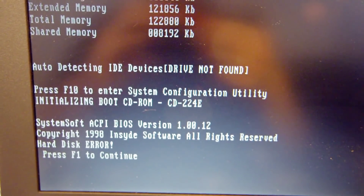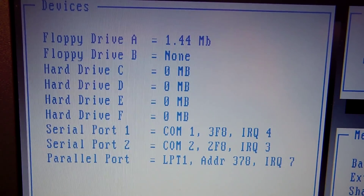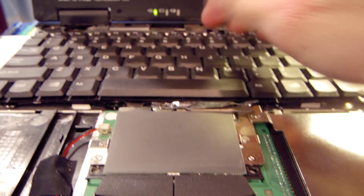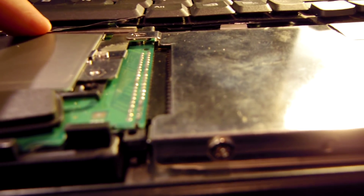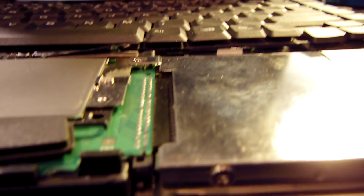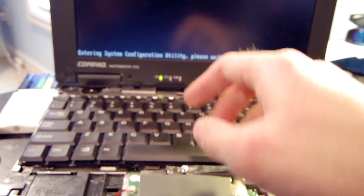We're getting a hard disk error. According to the BIOS, nothing is plugged into that IDE port. There seems to be a contact issue between the pins on the system board and the socket on the trackpad board — when I push down in that area, the hard drive actually comes on. I think I need to completely disassemble this again to look at what's happening between the trackpad and the system board pins.